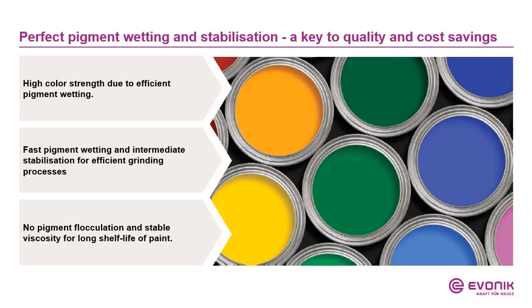Pigment grinding is the most important step in paint production, and we talk about three different things usually. First, color strength, which is related to pigment wetting — perfect pigment wetting gives very good color strength. Then we need during grinding a smooth process, which is related to pigment wetting and intermediate stabilization. And finally, the pigment particles have to be stabilized; this stabilization helps against flocculation and gives good viscosity reduction and also a very long shelf life of the paint.